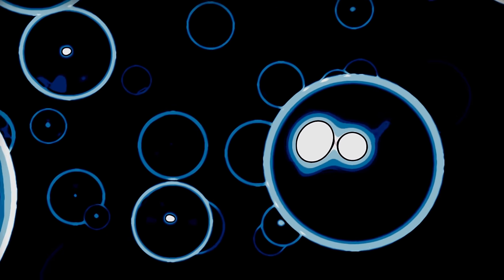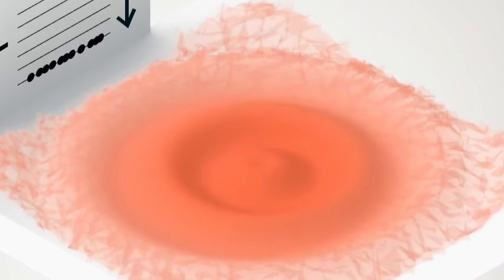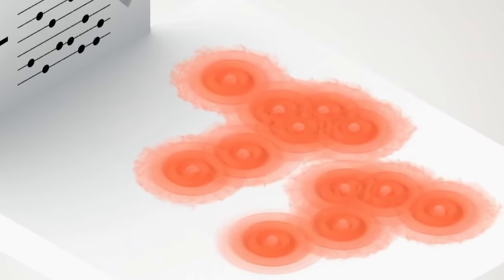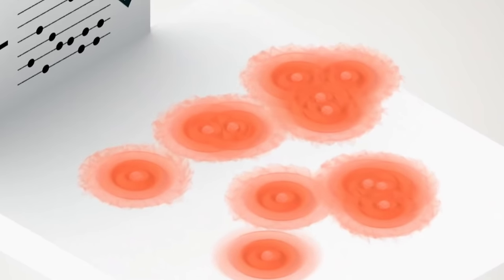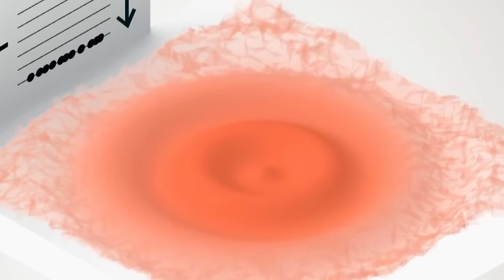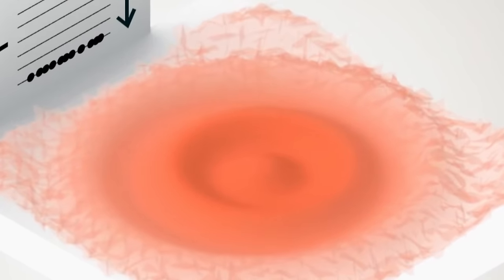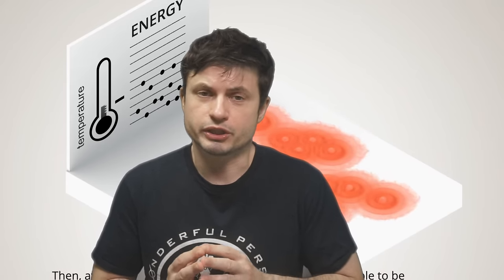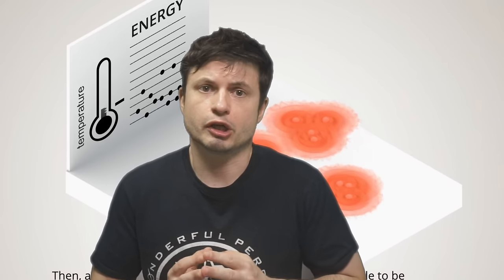One way to create properties of black holes is by forming what's known as a Bose-Einstein condensate — a type of state of matter where particles are cooled down so much that they basically start acting like one large super particle, or technically one large super wave. This can actually produce what's known as a light black hole, because they essentially slow down light so much that it can even sometimes stop it completely.